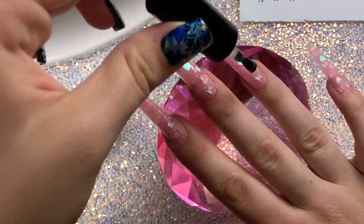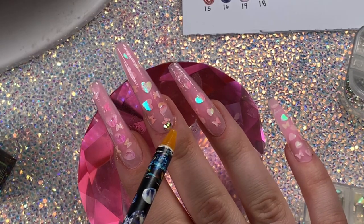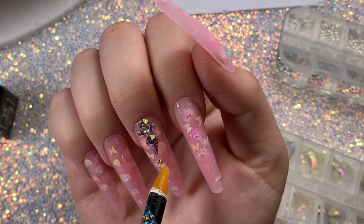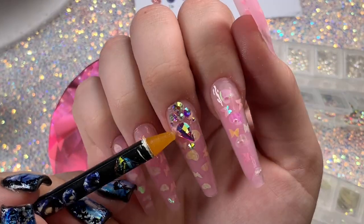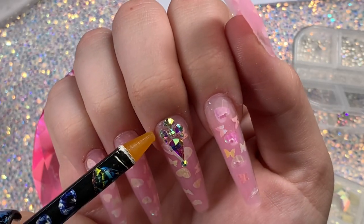I really love doing this lazy girl method on my non-dominant hand because it's so easy. Usually when I do poly gel on top of nails with my non-dominant hand it takes a long time, but when you do it this way it's super fast. I hope you guys like it!